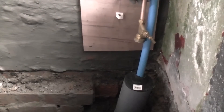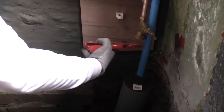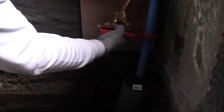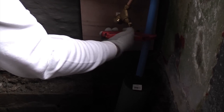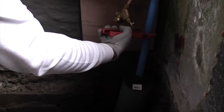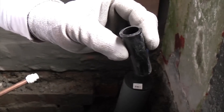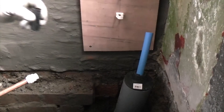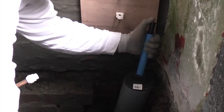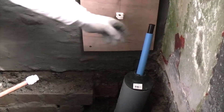I'm now going to cut the pipe off at that height using the plastic pipe cutters. The next step is to put an MDPE pipe insert into the pipe and tap that down.